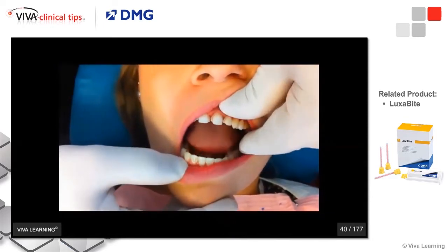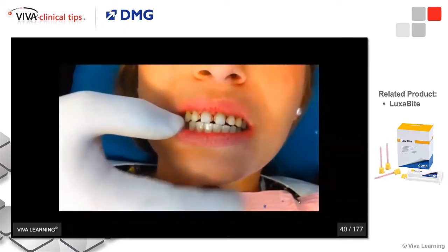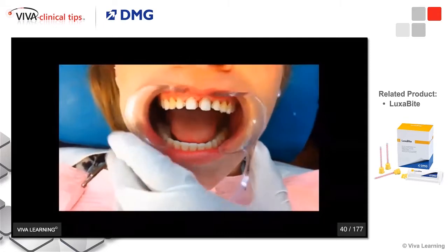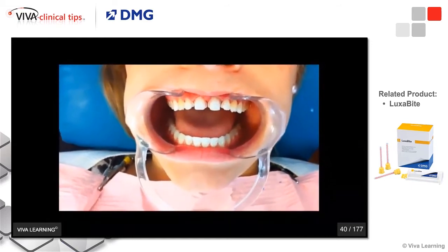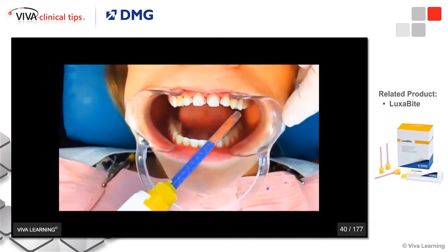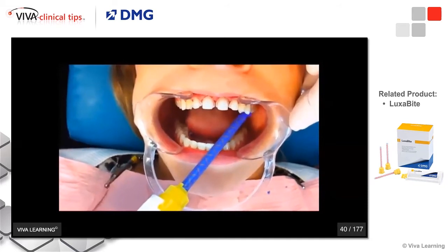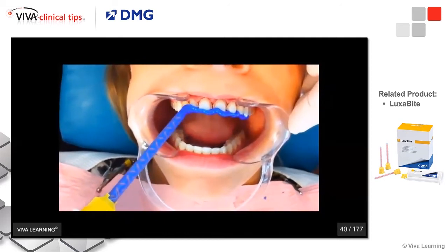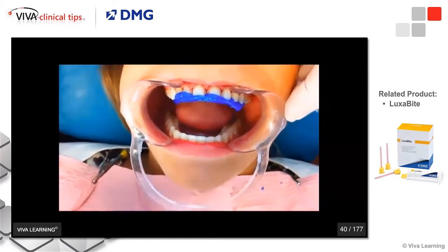Open real wide, close down. As you can see, the patient closes simply into the registration. I find it much easier to do a registration with gingival retraction. We're going to be using Luxabite, which is an acrylic-based bite registration material. I take the Luxabite and place it on some of the posterior teeth — not all the way, just on the premolars — and I'm registering the anterior section, using the Luxabite very sparingly so it doesn't engage in the undercuts.